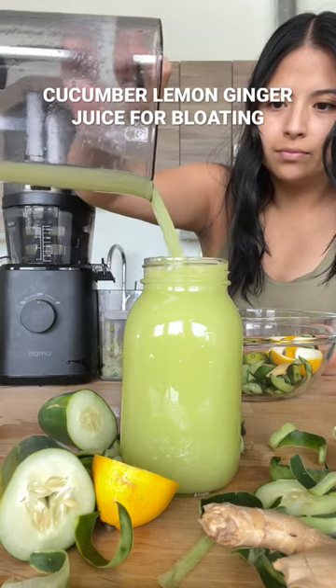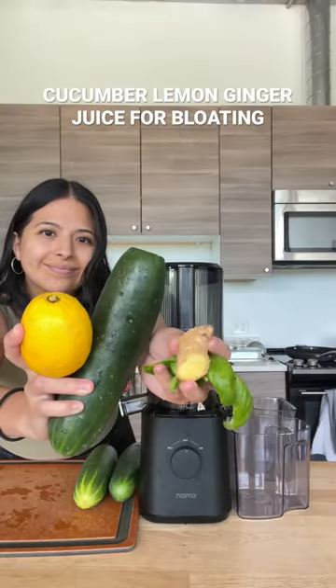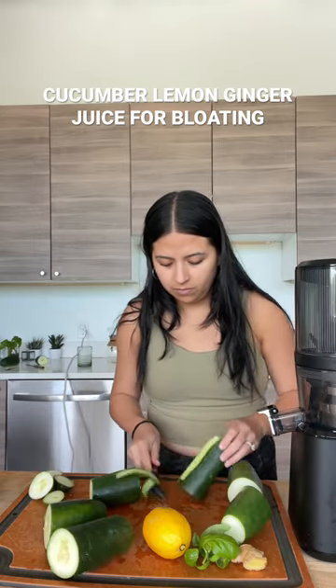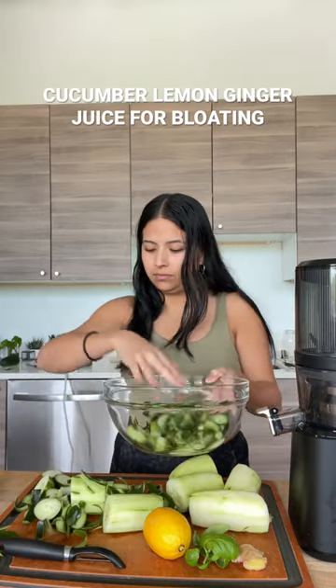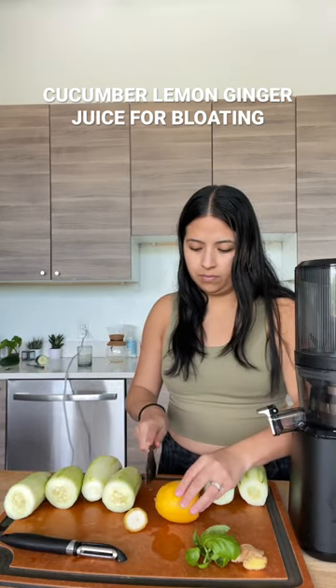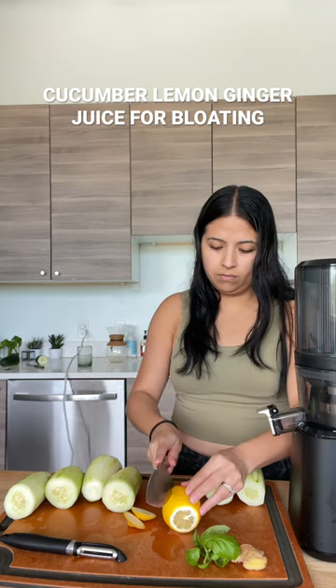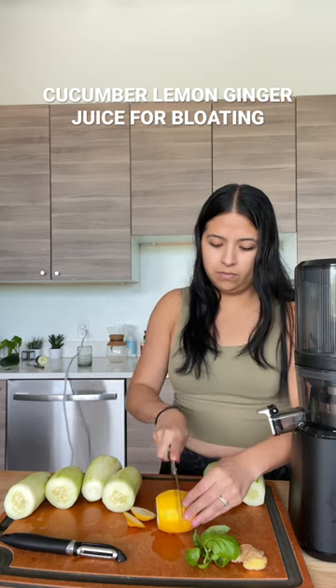Today I'm going to be making cucumber lemon and ginger juice. You're going to need three cucumbers, one lemon, some basil, and some ginger. I'm taking the skin off when using non-organic cucumbers and I'll be composting it. I cut my lemon in half, then take the ends off, and slightly cut it on the side so it's easier to peel.